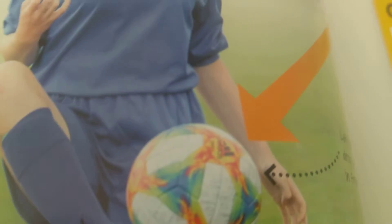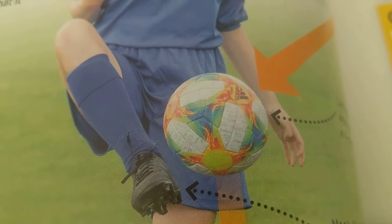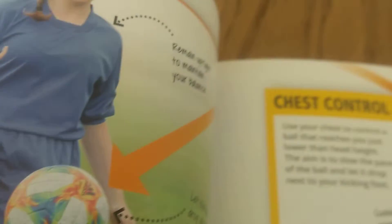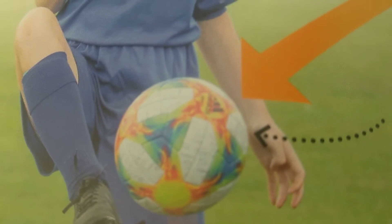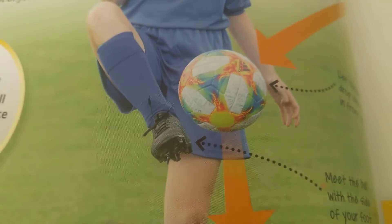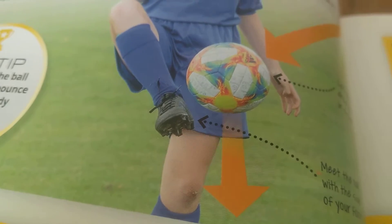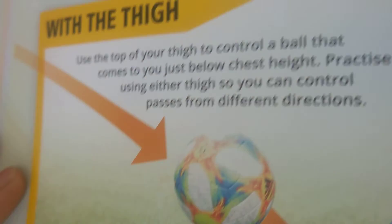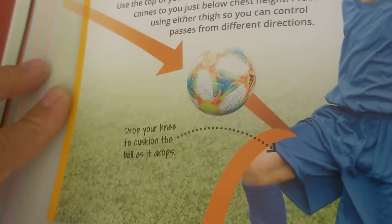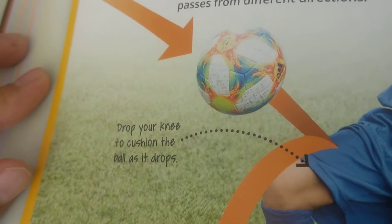Have you ever seen people in a football match doing this? Like when the goalkeeper kicks it, the ball comes running straight to their heads or toes. So you do this — foot in the air. You lift your toes up and wait until the ball hits your toe, then cushion it down to the floor. You can also drop the knee to cushion the ball as it drops.